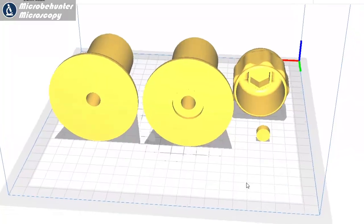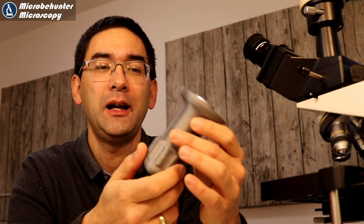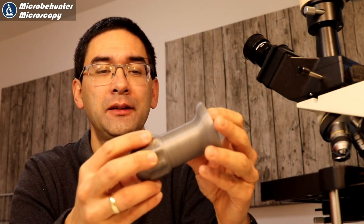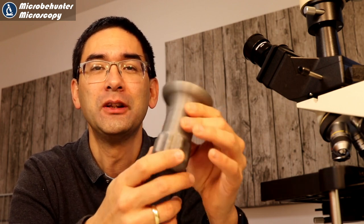I downloaded the file for this microtome, 3D printed it, and I'm going to show you how I did that. Then later on at the end I'm also going to test it out to see whether it actually works sufficiently well.